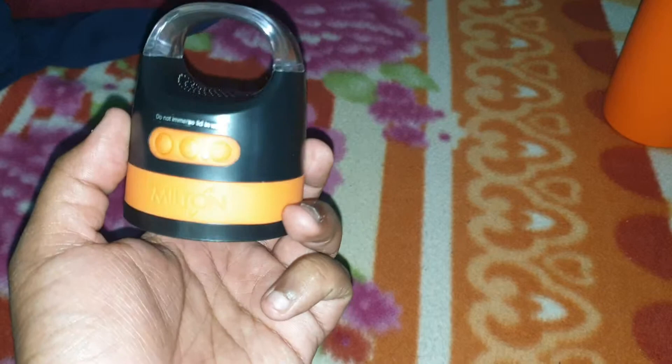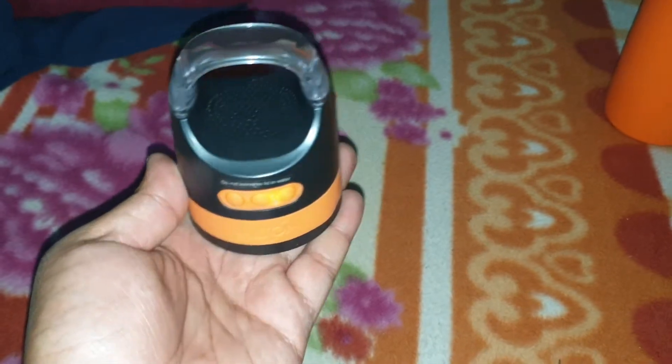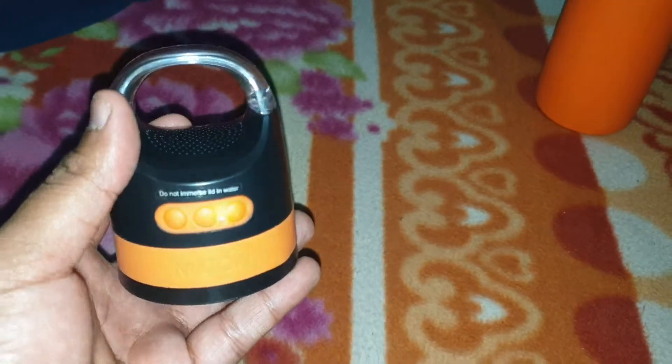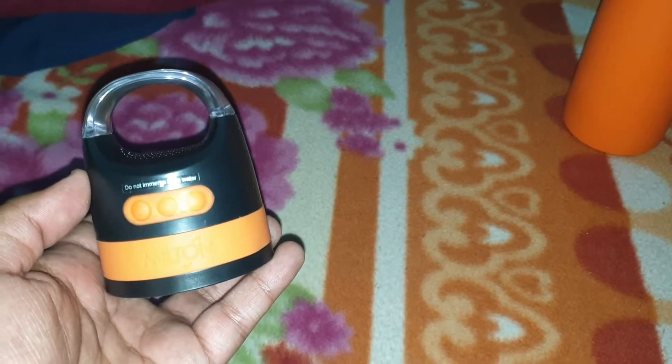This was my review for the Milton Boom 900. For your information, the entire thermos bottle with speaker costed me about 1500 rupees from Amazon. During a lightning deal you can get it for around 1200 to 1300 rupees.